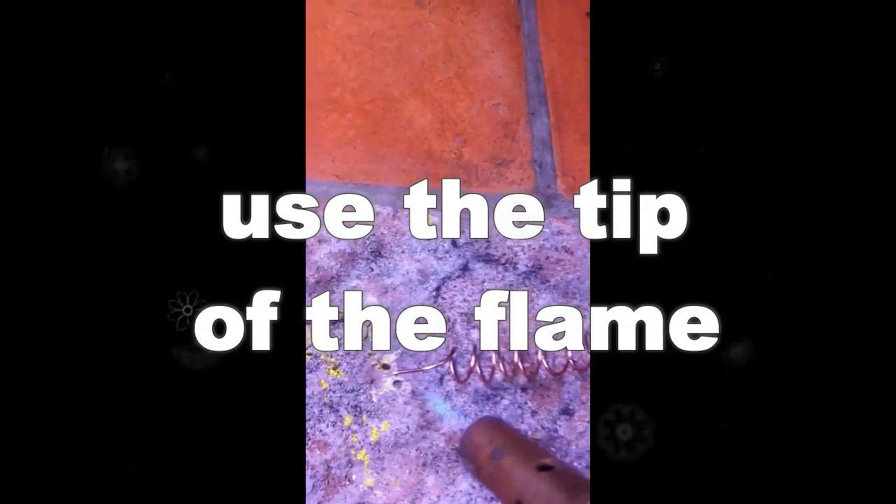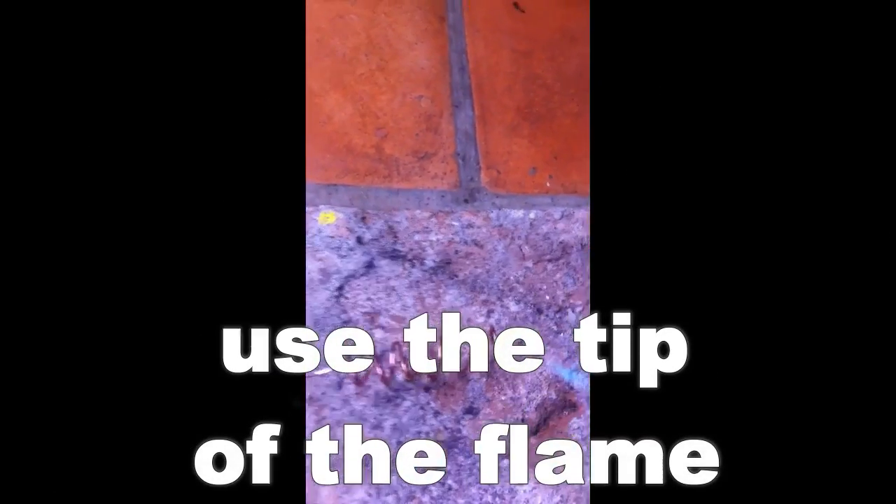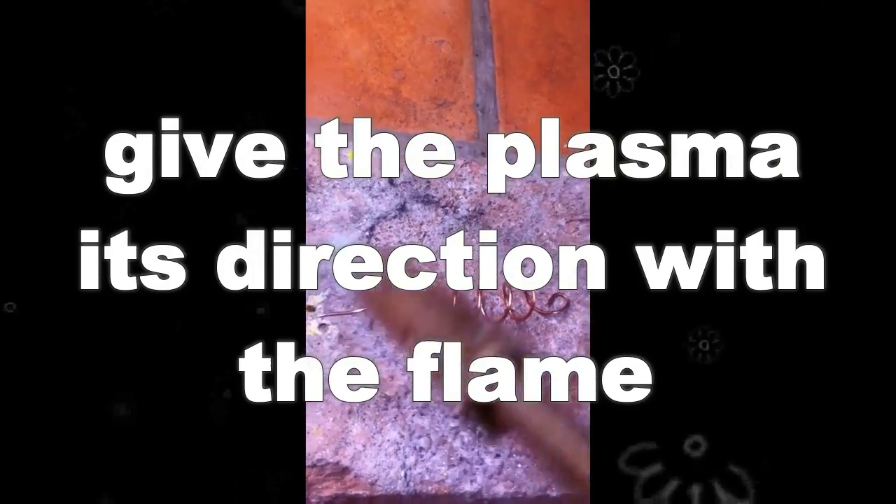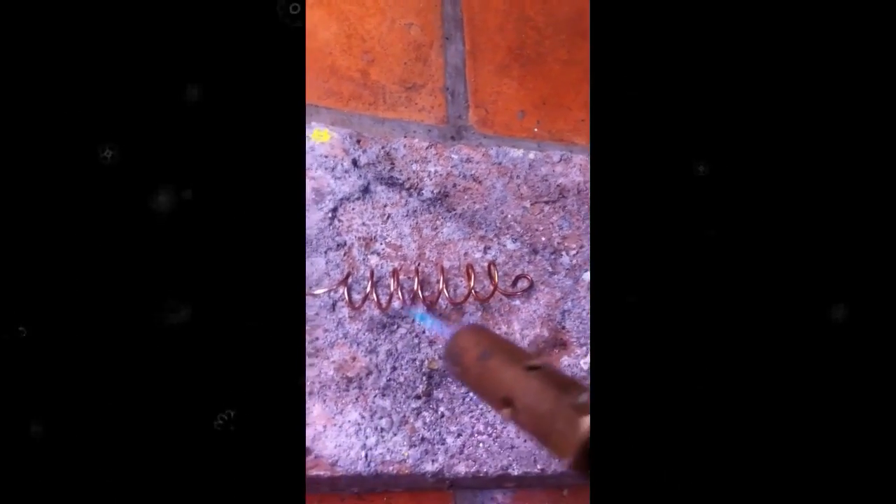We use the very end of the flame, which is the hottest part, and we motion down the copper whichever way we want the direction of the plasma flow to move in. The trick is to move through it pretty quickly.